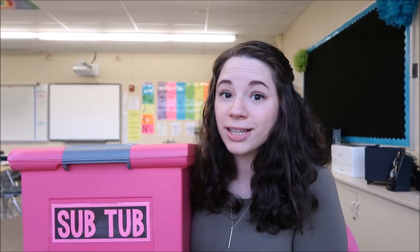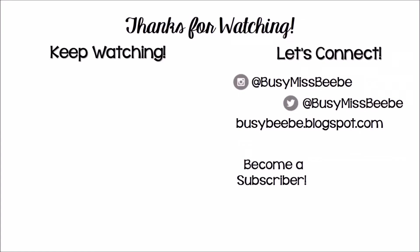That's everything for this video. Thank you so much for watching. If you're interested in seeing more videos on how I organize my classroom, make sure you hit that subscribe button. I'll see you next time.